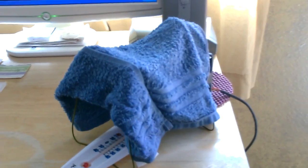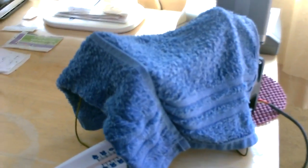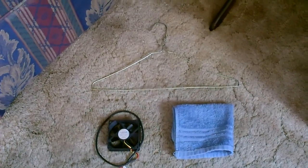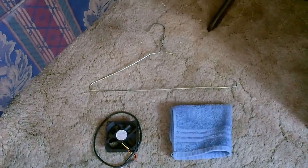Hey there. This is just a quick video to show you how to make one of these simple evap coolers, tabletop version, with just three things: a washcloth, a metal hanger, and a small fan.